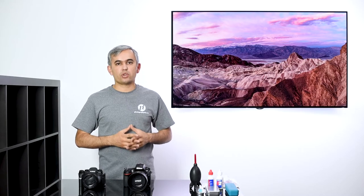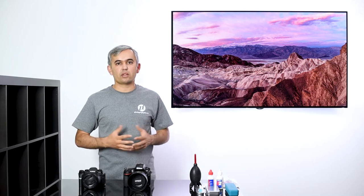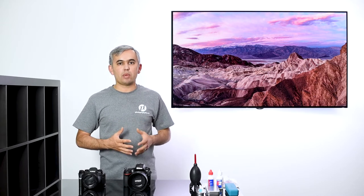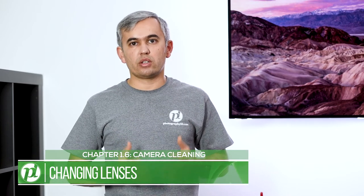As a landscape photographer, one of the biggest frustrations you might be dealing with is sensor dust. Sensor dust is a normal fact of life because as you take pictures, you expose your camera sensor to different environments. In this section, we'll talk about how to keep your camera gear clean, including your camera sensor. A lot of photographers just don't change lenses correctly, and that results in a lot of sensor dust.